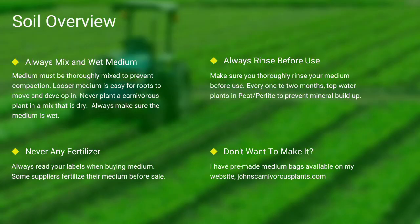Next up, soil. Most carnivorous plants occur in nutrient-poor soils. I grow all of mine in either a mix of peat and perlite or straight long fiber sphagnum moss. Always make sure your medium is thoroughly wet and mixed — if the medium is dry, the plants will die. Never use any medium with fertilizers, as the nutrients will burn most carnivorous plant species' roots.